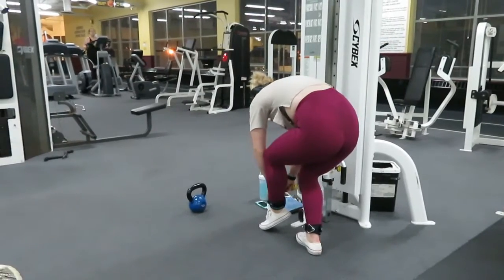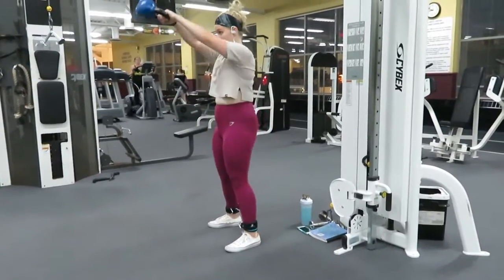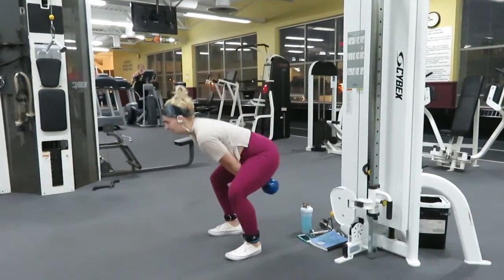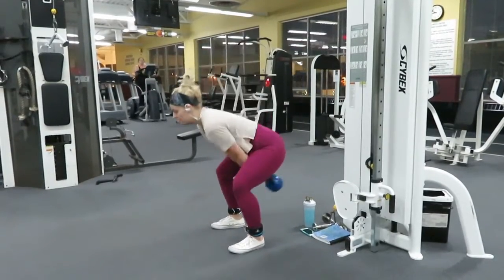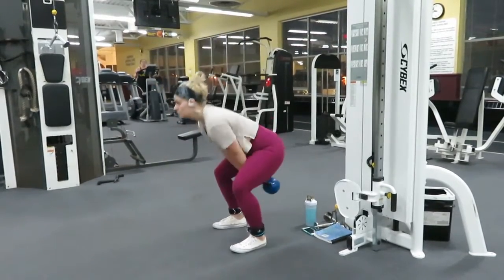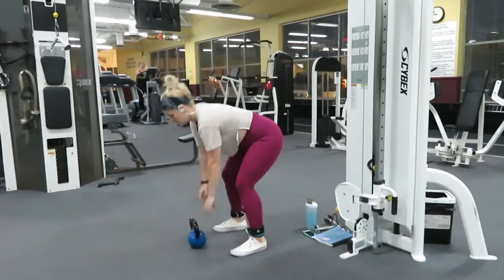Next, we're going to unattach from the cables and go right into kettlebell swings. What you want to focus on is using your hamstring and glute — really focus on that hip firing from the hip joints. You don't need to swing it very high; shoulder width is fine. It's not a shoulder day. I did 15 reps on these, and then 10 reps on each side for the abductors.